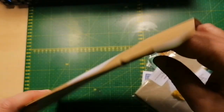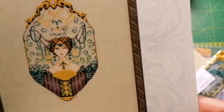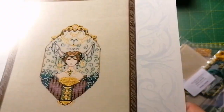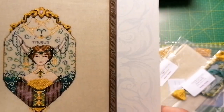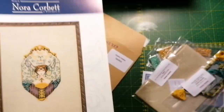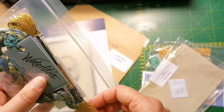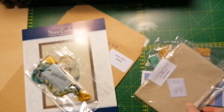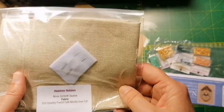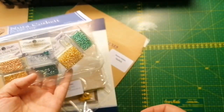Here we have Taurus, and I just love that it's a blue, tealish, purple, gold, and yellow color scheme. She has horns — so cool! Again the Waterlilies and metallic threads. It was important for me to get the same linen for all of them, and here's the embellishment pack.